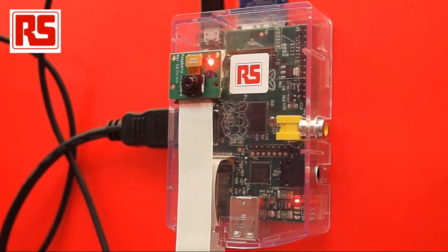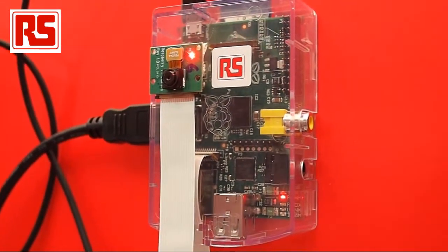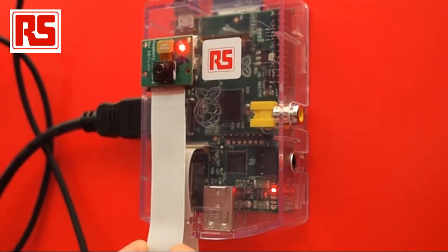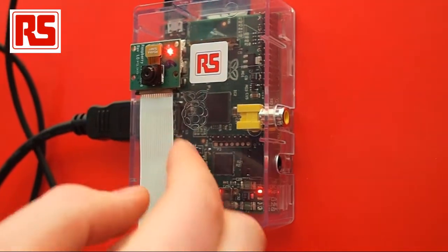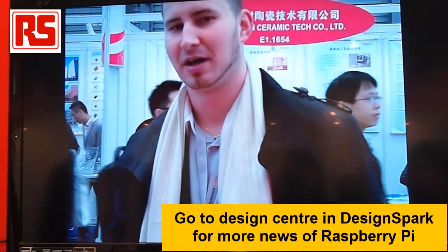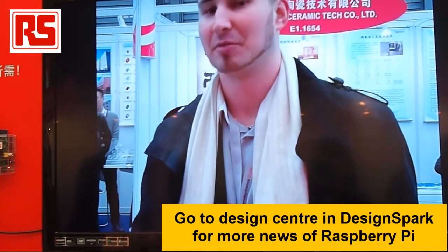We are showcasing the Raspberry Pi running the camera module here at the Electronica Show in China. The camera module is connected to the Raspberry Pi via the FFC cable that plugs into the ZIF connector on the board. The camera is 5MP with 1080p resolution. Stay tuned with DesignSpark.com for updates — it will be available in the coming months.